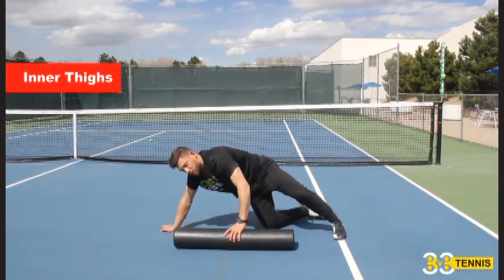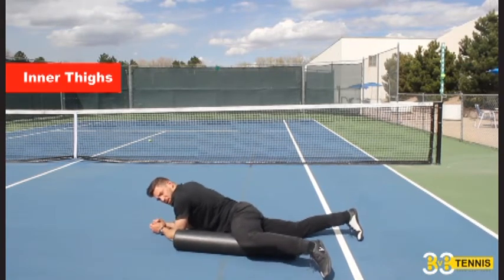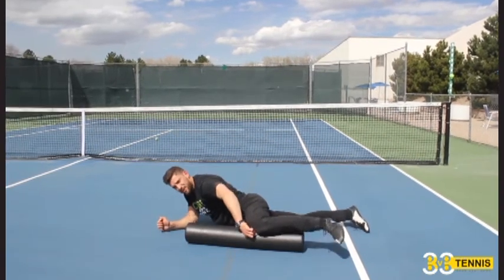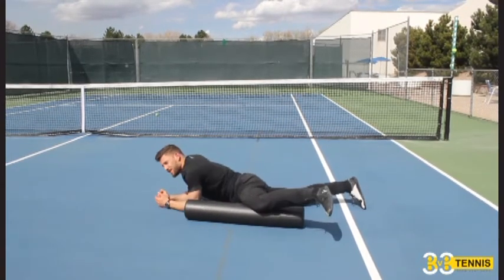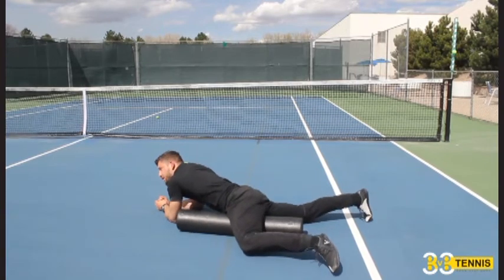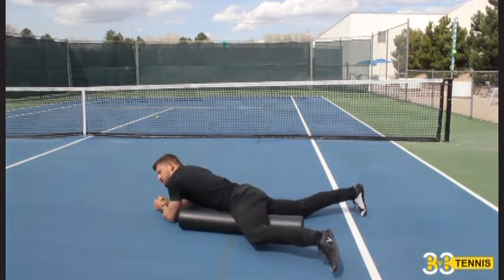After quads, we're going to get the inner thighs. Turn the roller vertical. Put one knee up at 90 degrees, forearms on the ground, and roll in toward the groin, back out toward the knee. Search that whole area — you're going to find the VMO, which is right by your knee. If you're someone with a lot of inner knee pain, the VMO is the muscle you want to spend some time on with small movements. Then move in toward the groin more. Spend maybe 20 seconds on each area and get both sides.